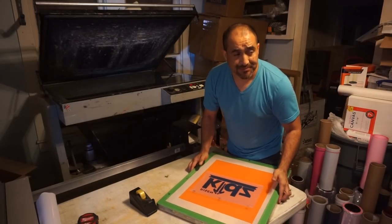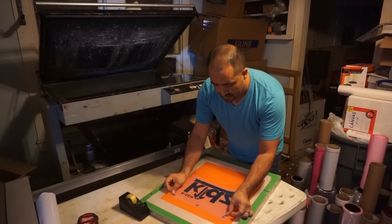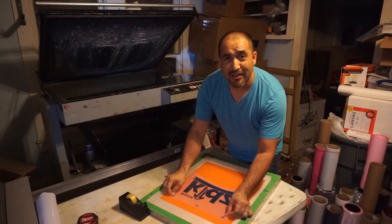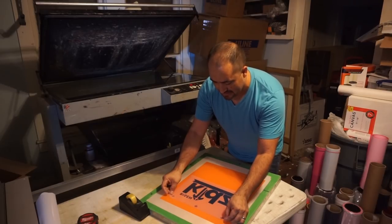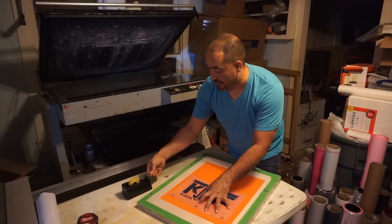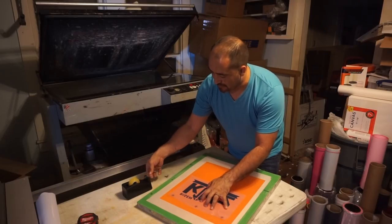So usually I use a T-square — a ruler — to align my artwork. But this one, registration is not a big thing here. It's just a one-color design. So that's what I'm going to be doing.